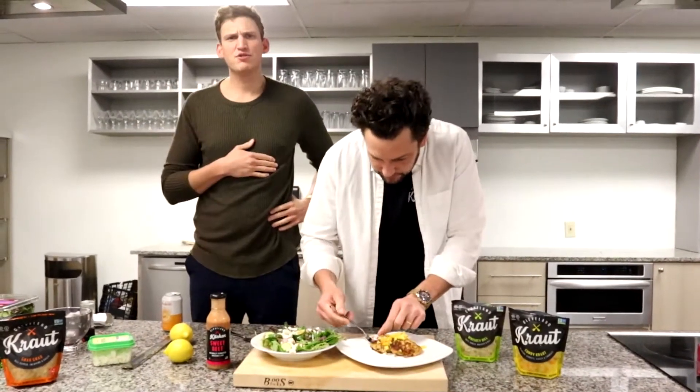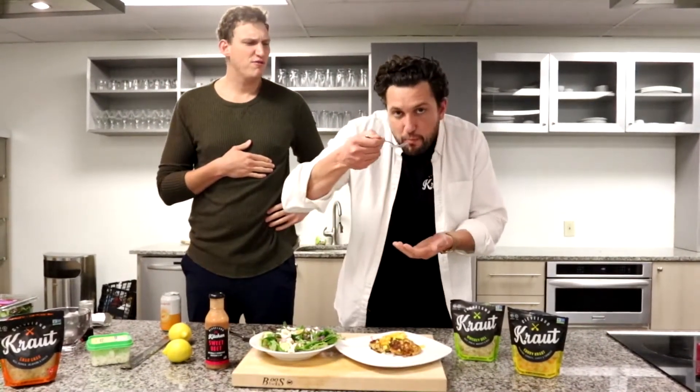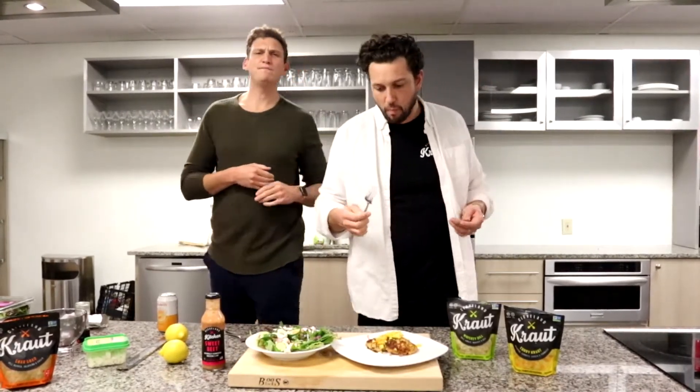All right, guys, make these and let us know what you think. If you have any great healthy whole foods dishes you're eating, stay balanced and drop them in the comments. Thanks guys, see you next time!